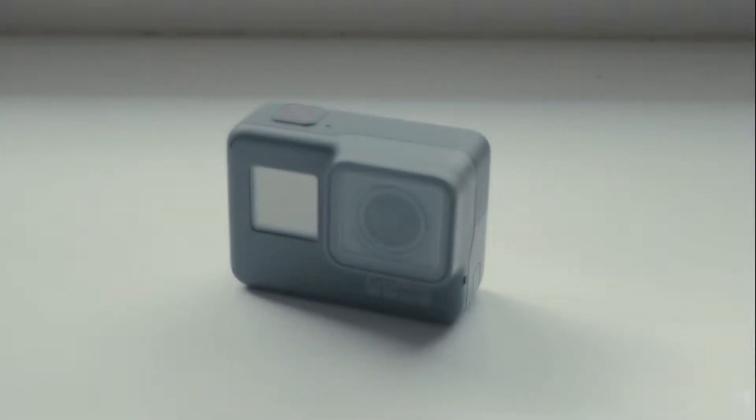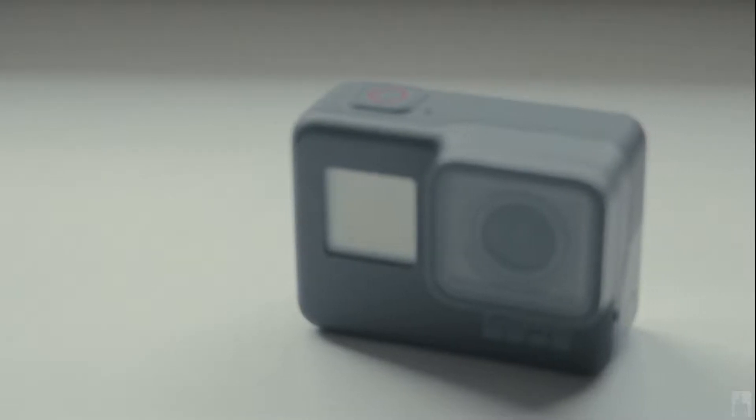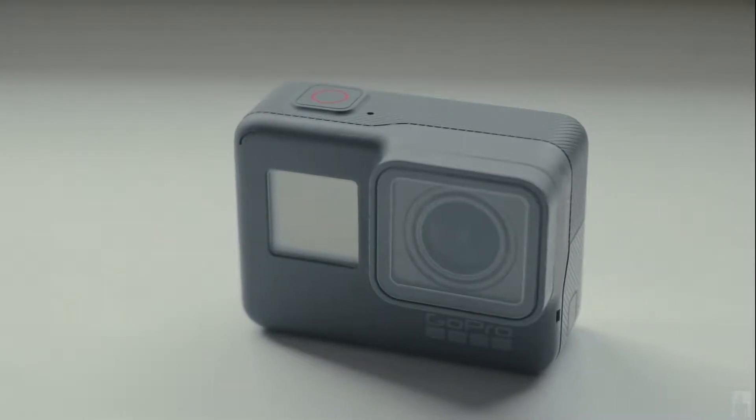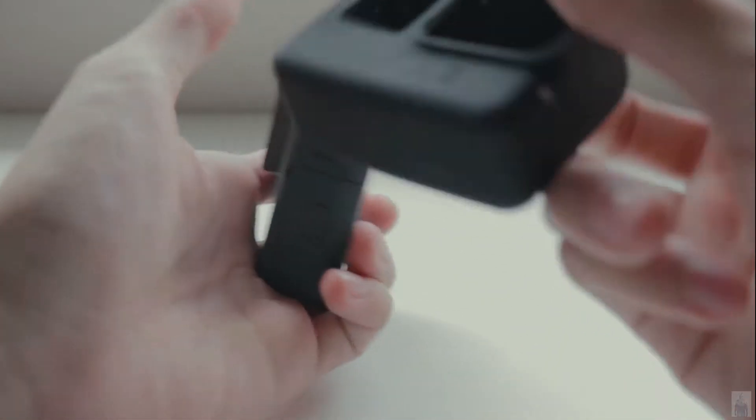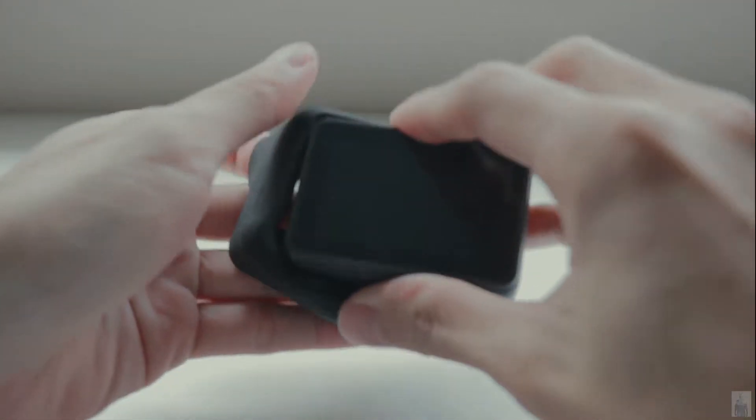Hi everyone! Let's have a quick review on the silicon protection case from TaylorSync for the GoPro Hero 5 Black. This camera case is specially designed and fits perfectly into the Hero 5 Black.